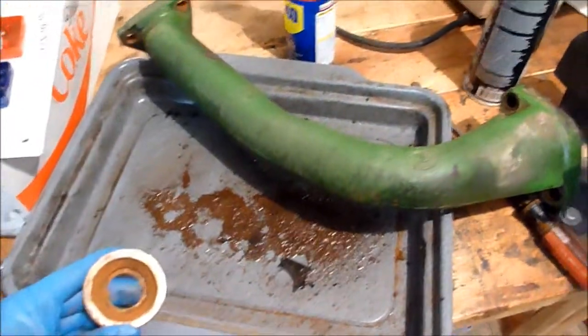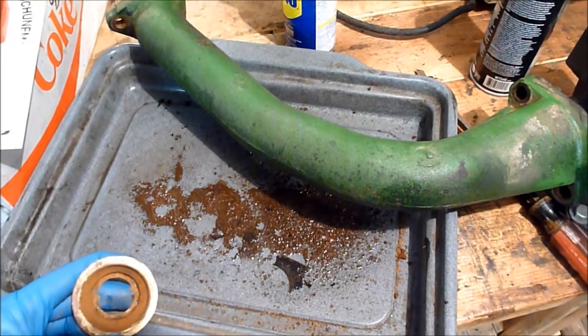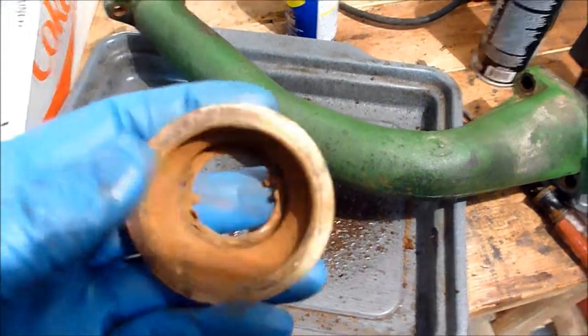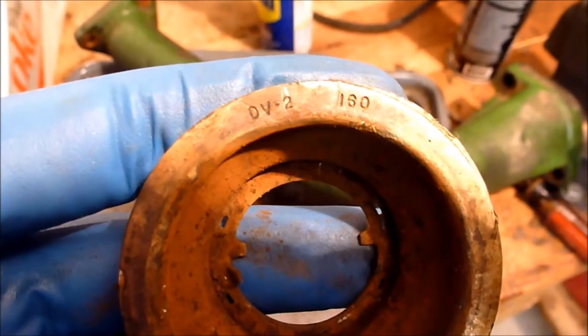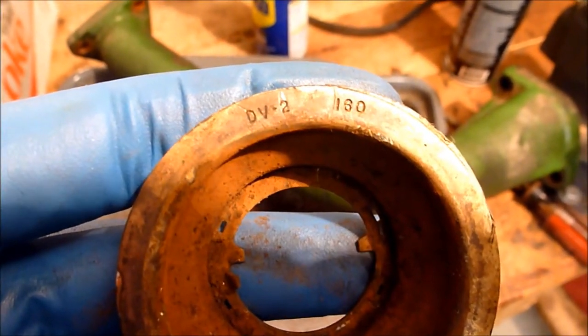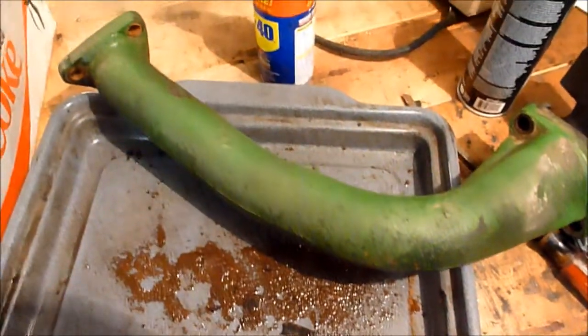All right, back at the 820. One thing before I talk too much here — one thing that's kind of interesting: this is the thermostat that came out of that one side. I was in a bit of a hurry last video, and you can clearly see this is a 160-degree thermostat, and the other one was 180.